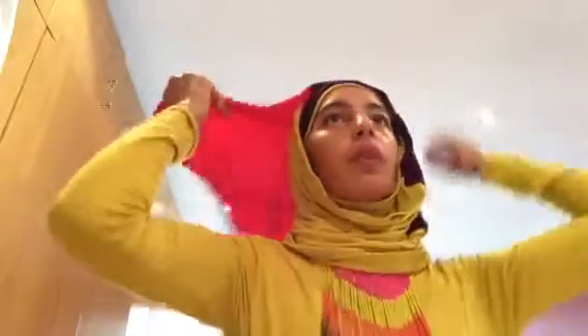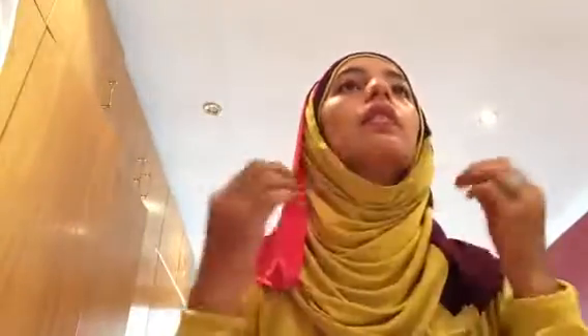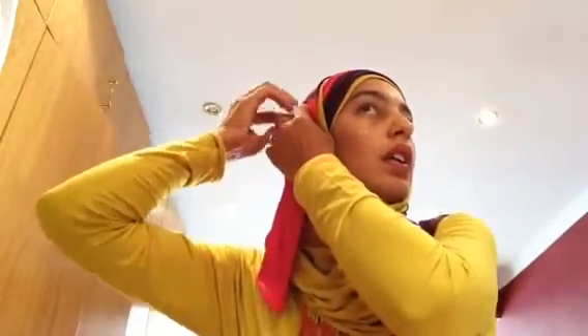And then the second one — as you can see I've color coded my scarf — I will just drape over like that. And just to ensure that it doesn't move, I'm going to pop a pin in there. And there we go, that's an open scarf style.